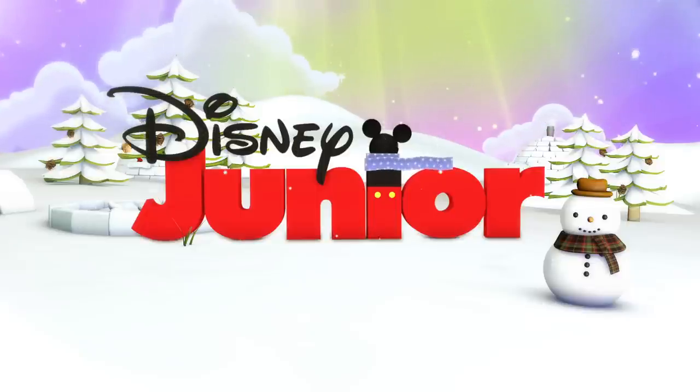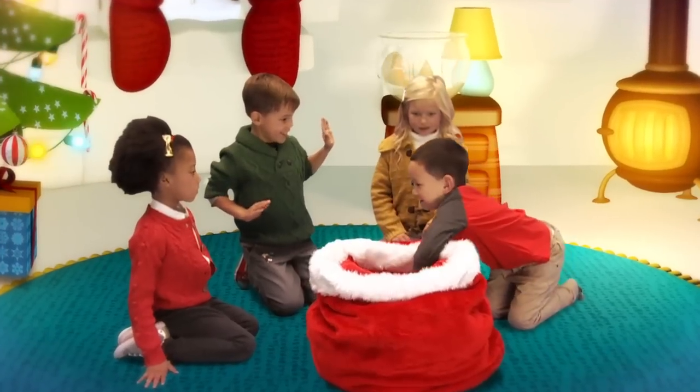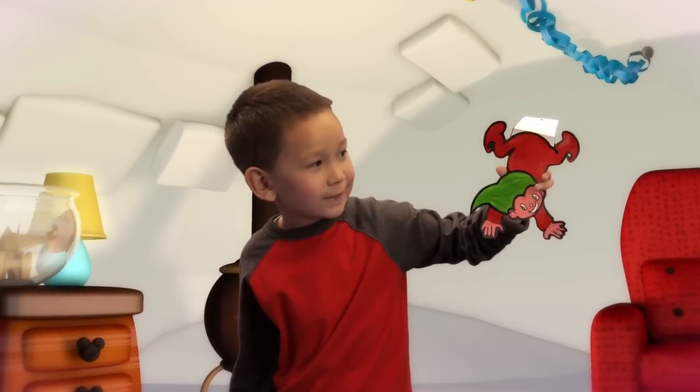Hi everyone! Welcome to the Disney Junior Christmas Igloo of Surprises! What are we making today? How cute! It's a crawling elf! Let's make it with our four simple steps.